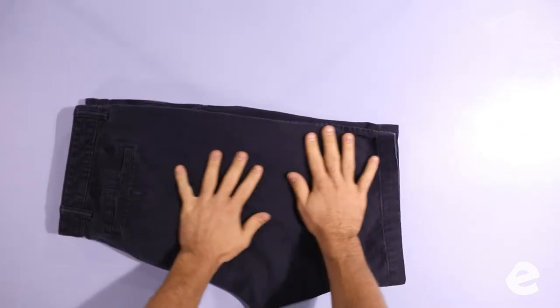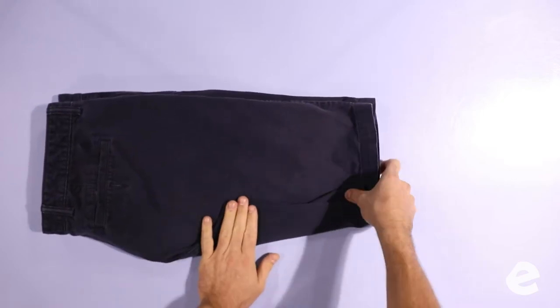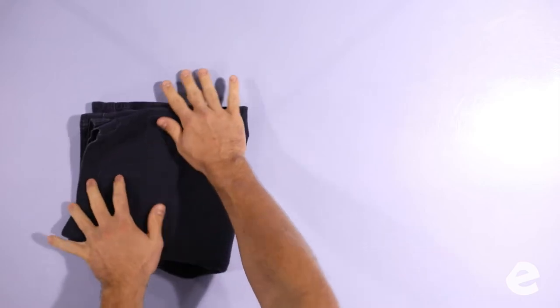We'll use the crotch seam to straighten out the pants. Shake it out and get it laid flat on the table. Buttoning the button and zipping the zipper keeps everything symmetrical — it really helps. Back pockets are always facing out.